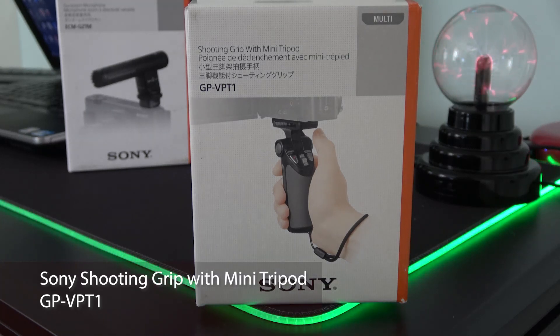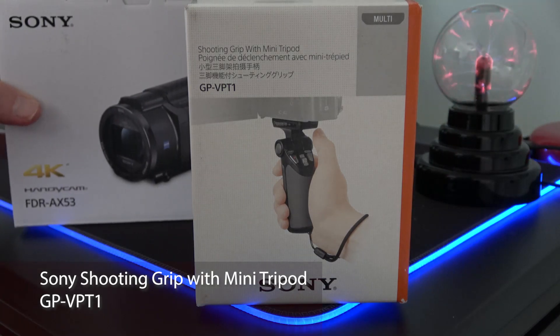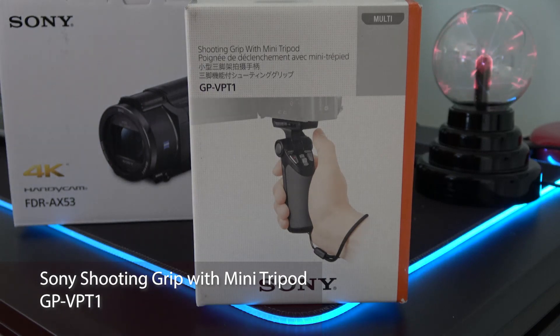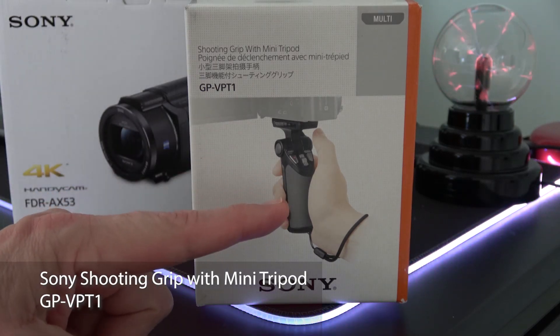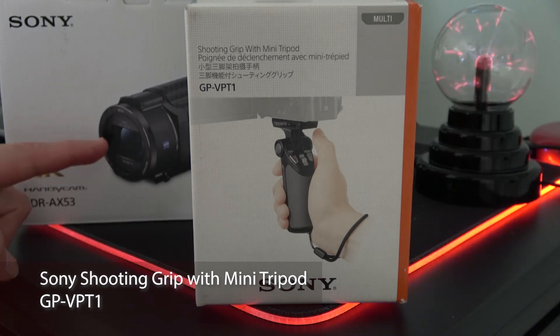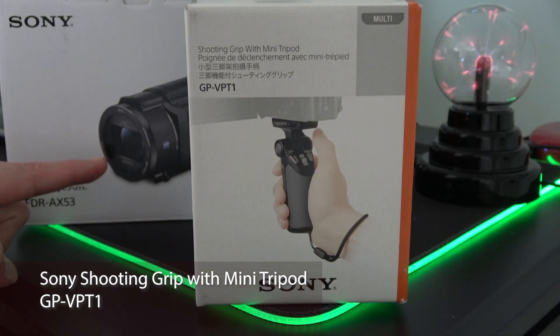In today's video, we're looking at a Sony accessory for the Sony FDR-AX53 Handycam. This is a shooting grip with mini tripod, and while it may look like a gimbal system, it's not. It's strictly a grip, as the Handycam has a built-in gimbal system.